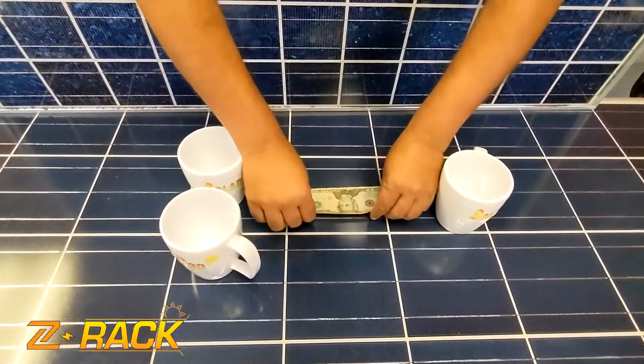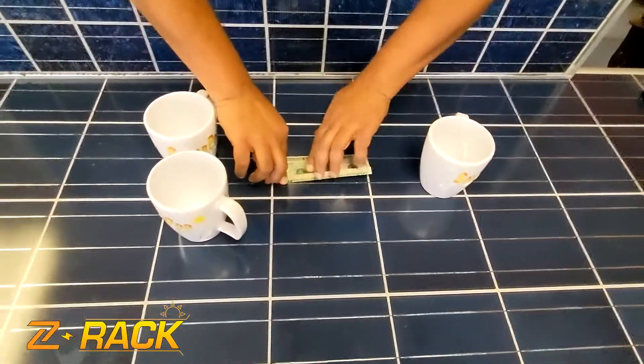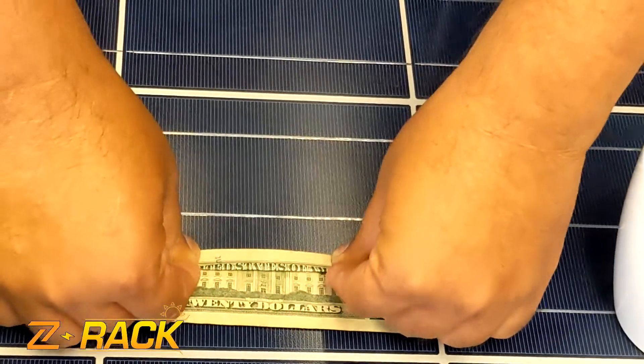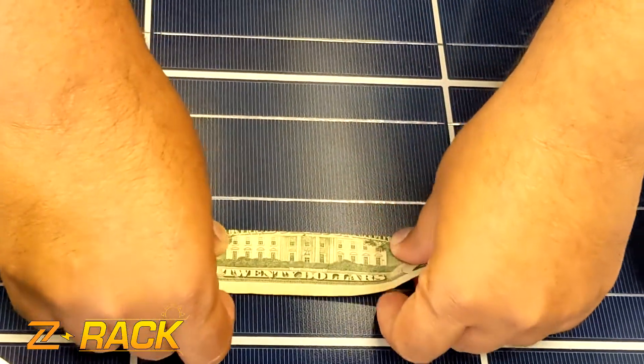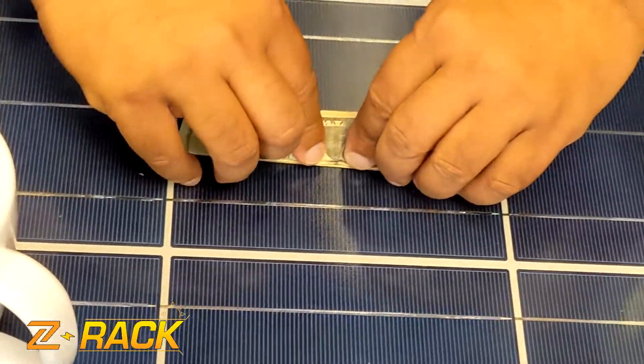The answer is very simple. Interesting. Looks like little Z's. It is in fact Z's.